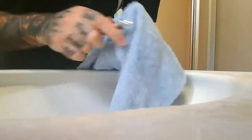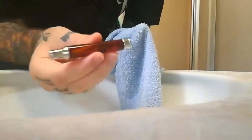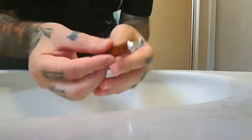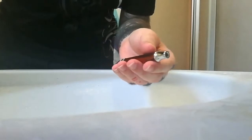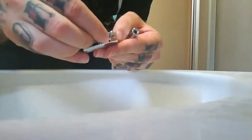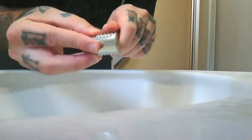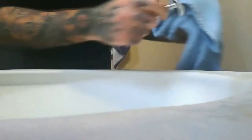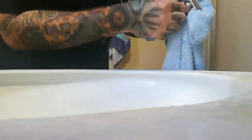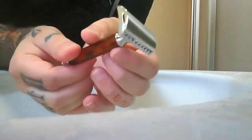On essuie bien tout partout. Et voilà, le manche, il est tout propre. Maintenant, il ne reste plus qu'à remonter la bête. Donc, tout simplement, on prend le capot, on met le peigne, on revisse. Et une fois qu'il est revissé, moi je l'essuie encore un petit coup pour enlever mes traces de doigts. Et voilà, là, il est comme neuf.